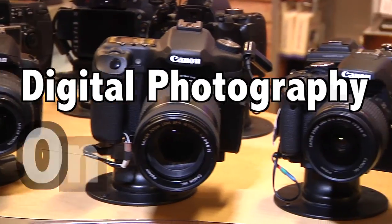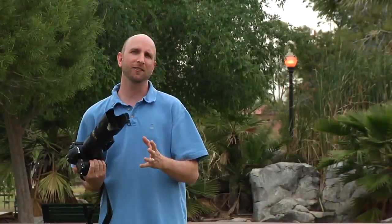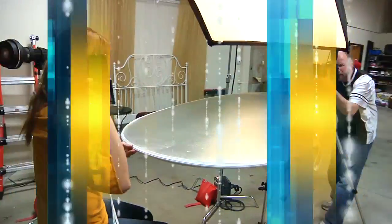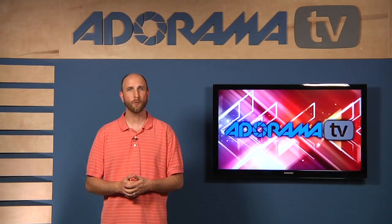AdoramaTV presents Digital Photography One-on-One, where we answer your questions. Here's your host, Mark Wallace. Hi everybody, my name is Mark Wallace. Welcome to another episode of Digital Photography One-on-One.